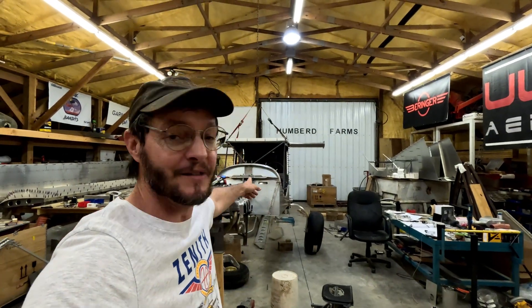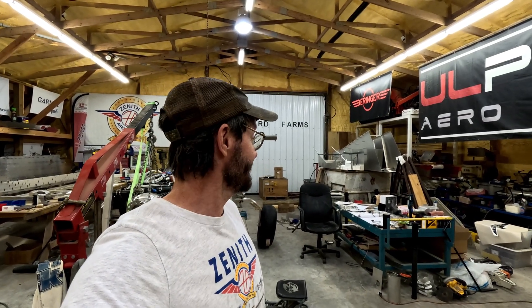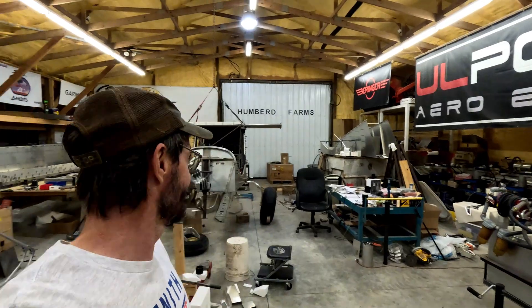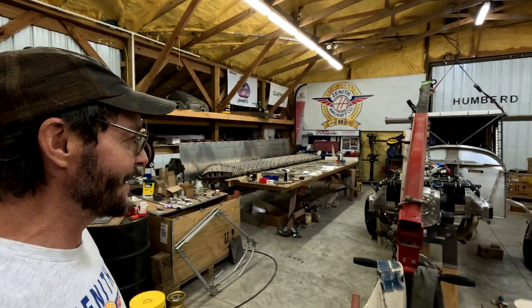I'm going to hopefully have some extra room to get some of these other projects underway that I've been putting off. I've been really wanting to focus on this super duty, but of course I have the single seater back there in the background. I've really been looking at it and trying to figure out the mission for it. Since I'm waiting on parts for the super duty and kind of in a holding pattern, that gives me an opportunity.